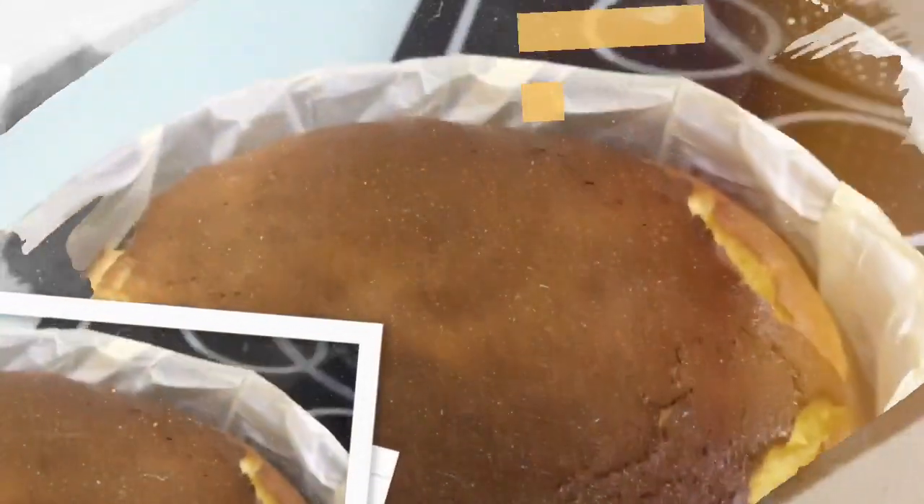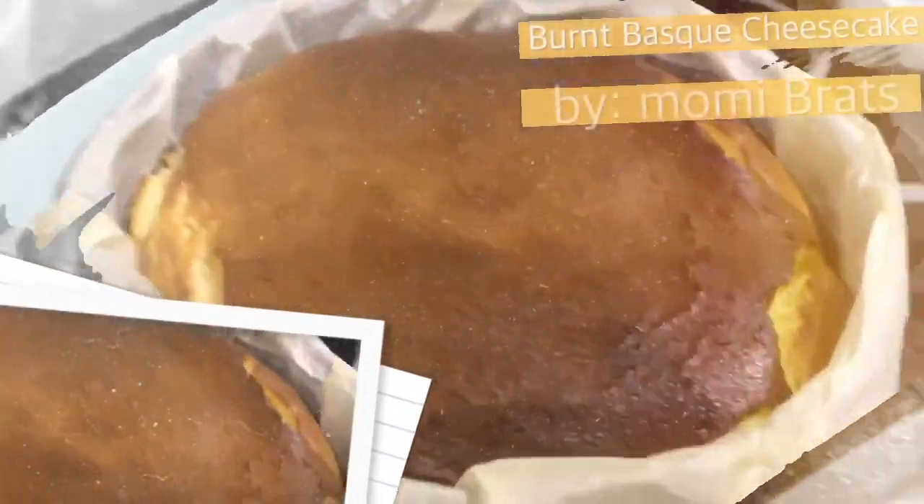And this is my version of Burnt Basque Cheesecake. Ooh, so yummy! Freshly baked from the oven!